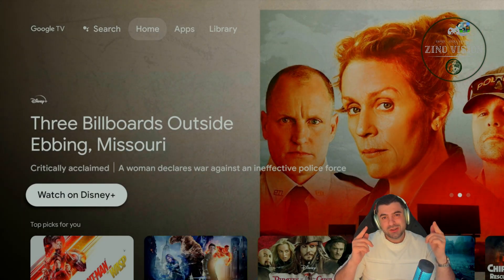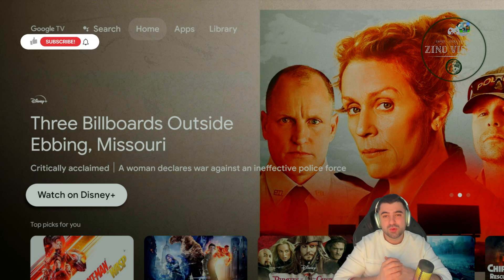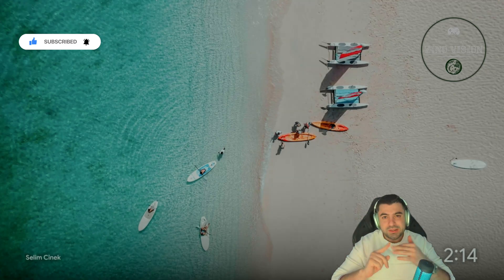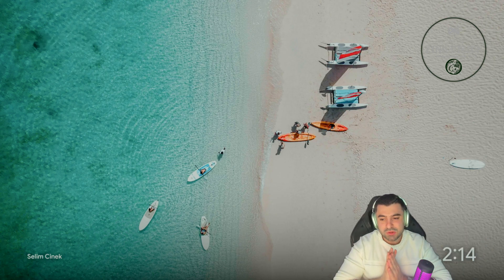Hello everyone, welcome back to my channel Zeno Vision. Today I'm going to be showing you how you can install TV Mate on your Google TV device. This will include the Google Chromecast Google TV, Android TV, Sony TV, Phillips TV, and much more. So stay tuned, I will explain this guide step by step.